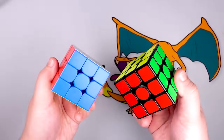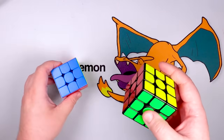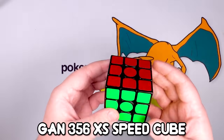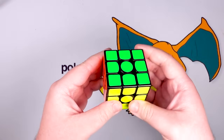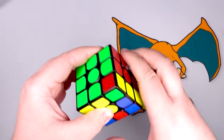These are speed cubes — not Rubik's brand cubes, but the exact same kind of puzzle made by different companies built specifically for speed and competitive use. This one right here looks the most familiar. This is a GAN 356, GAN being one of the leading companies in making speed cubes. This is an older cube, so it's a little bit more tame — it just kind of feels like a really good Rubik's cube with some magnets in it.